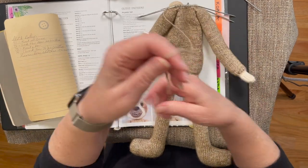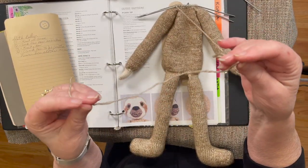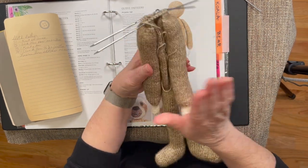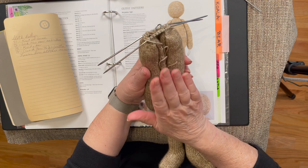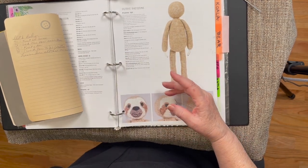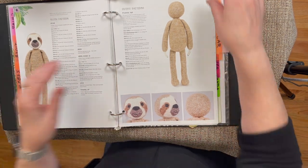I cut my yarn and left myself a big piece of yarn in case I need extra for anything. So we're done with the body. We're going to set it aside and actually start the head.